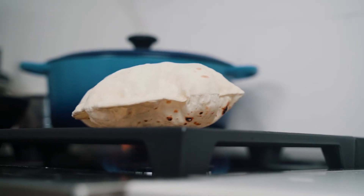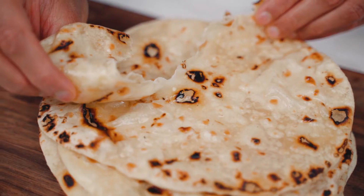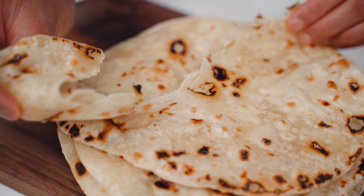Impress yourself and all your aunties with these classic soft rotis that pop up like a charm every time. Today we are going back to the basics with classic rotis. There is so much pressure when it comes to making perfect rotis from your aunt, your uncle, your mom, your dad. By the end of this video, you are going to be a roti making master. The process is so simple and it yields perfect results every single time.